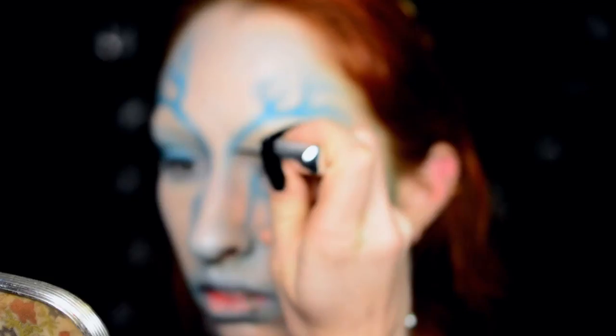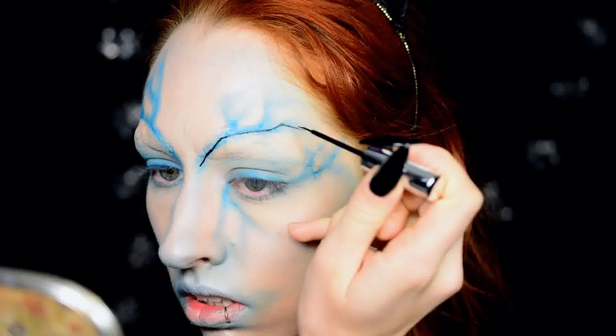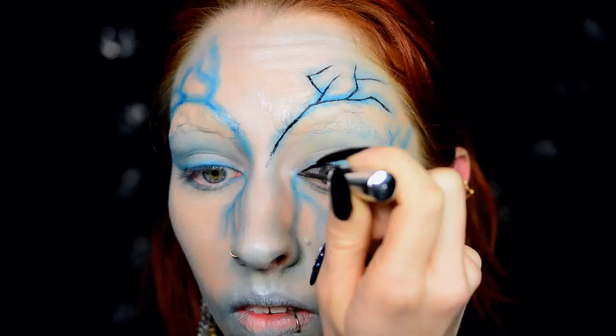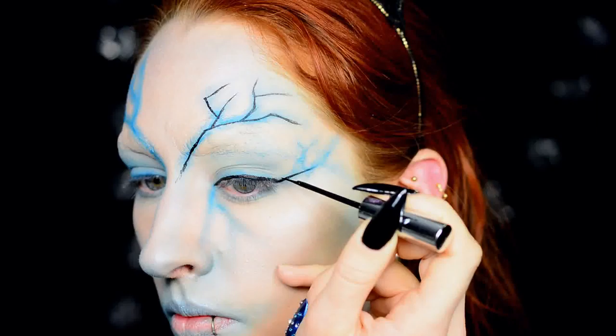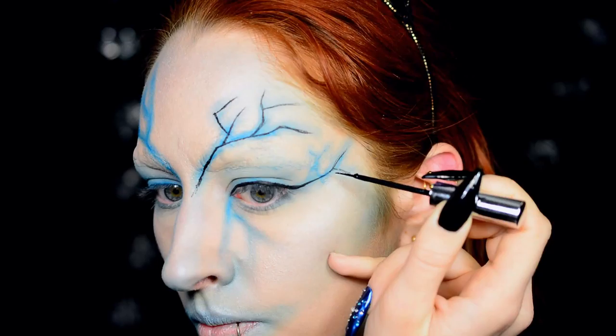Then I grabbed a liquid liner — this one is by Maybelline, it's the Line Refine, I think. All the color codes and full product names will be in the description box as usual. I'm very carefully tracing the original lines of the blue. All I can tell you is really, really take your time — don't rush yourself. Grab an eyeliner you really have faith in, one you're comfortable with: not one that's too dry that you need to go over it 12 times, but also not one that's too runny.